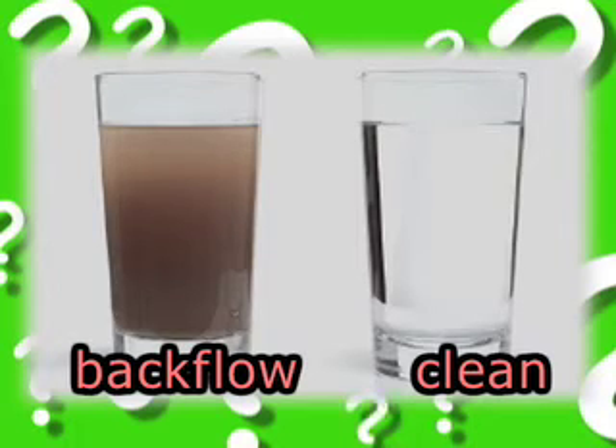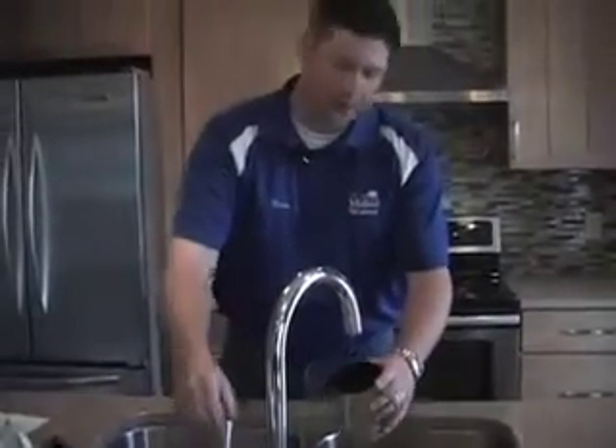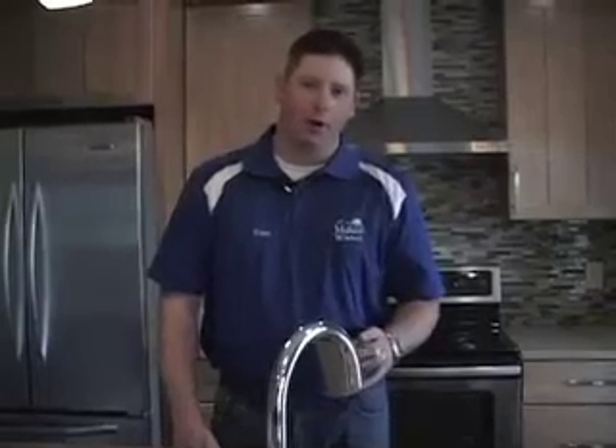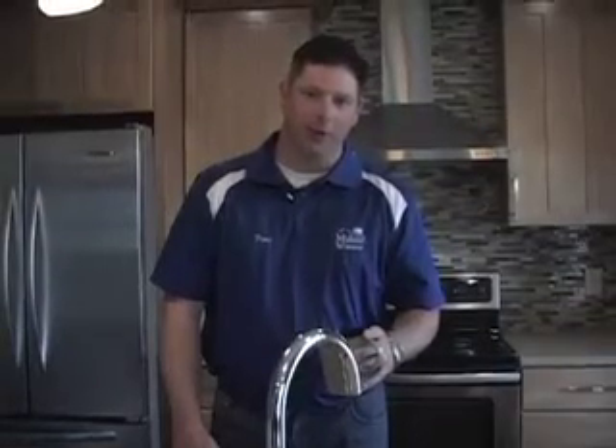It's important to know what backflow is and the potential hazards associated with it. Contaminated water can cause potential health problems for you and your family if it ends up in our drinking water.